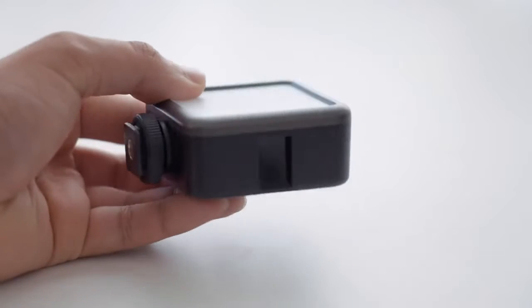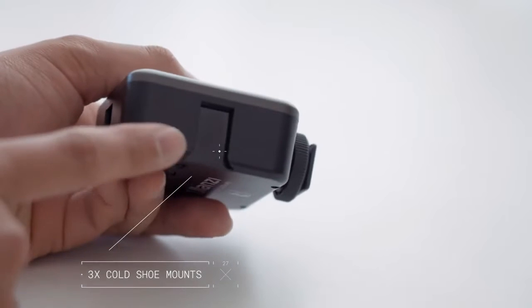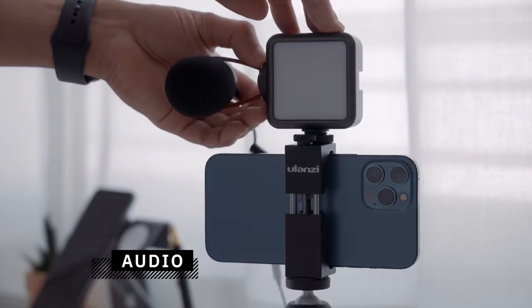The Pocket LED light comes with three cold shoe mounts that allow you to add even more accessories. One of the most important accessories that will make your vlogs more enjoyable to watch is audio. The built-in microphone on smartphones does produce decent audio quality, but when facing windy conditions, the built-in audio captures a lot of wind noise that will distort the audio and distract viewers. The built-in audio on most smartphones also captures audio from all directions, resulting in unwanted ambient noise.